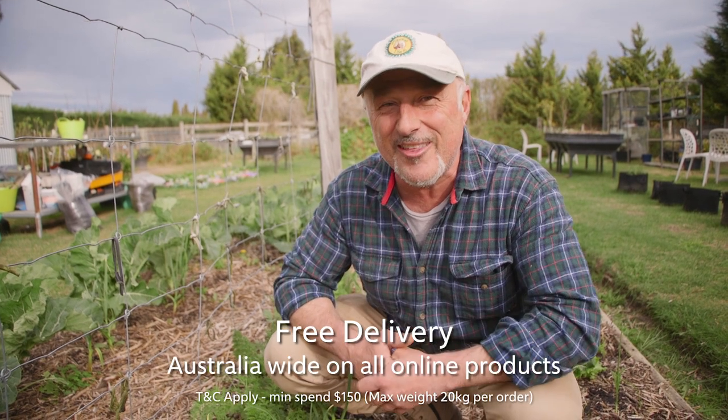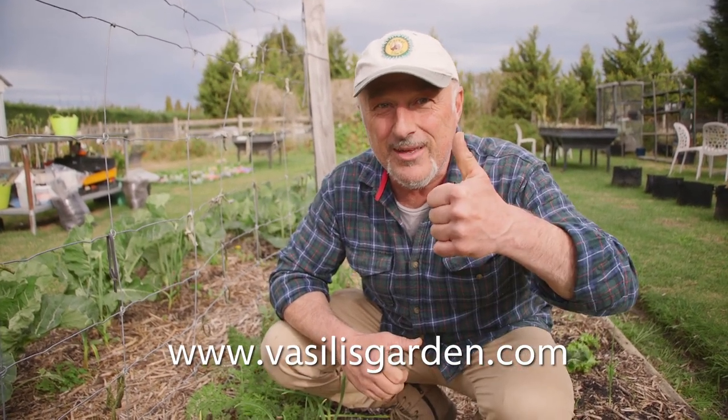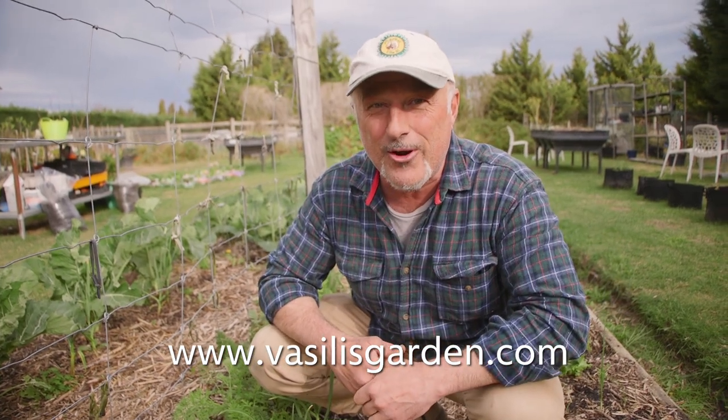Otherwise if you need some superfood go to VasilysGarden.com. Great specials every day from me Vasily, Madesi and garden simmers too — they're stocking our products.